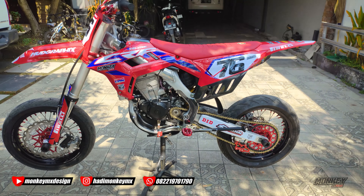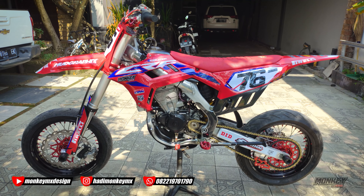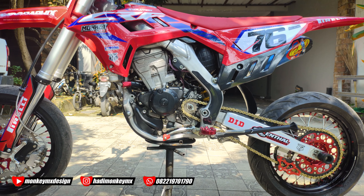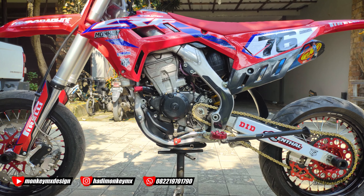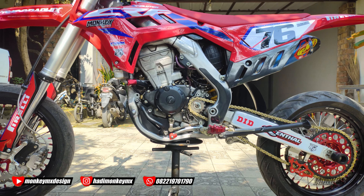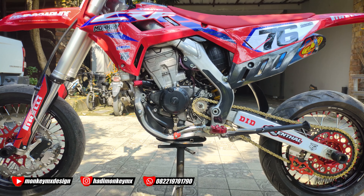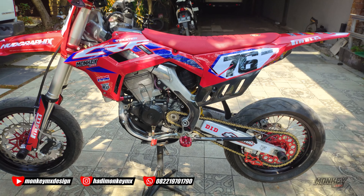Kemarin juga ada yang komen, coba-coba kemarin memang pingin nyobain yang CBR 250. Soalnya kalau CB 150 aslinya silindernya, blok mesinnya ke depan bukan ke atas, makanya diakalin. Kalau CBR 250 R itu ke atas, jadi breketnya nggak harus segede ini. Ingin nyobain, cuman kayaknya lebih gede dari ini, saya belum menghitung dimensi mesinnya.